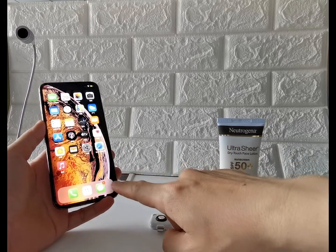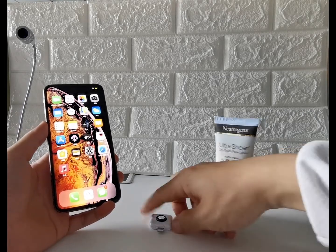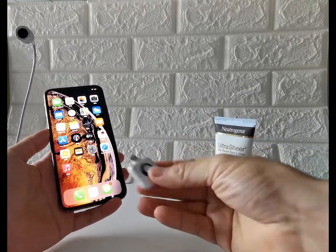An iPhone, a uvlook accessory, and a sunscreen lotion. You can insert the uvlook accessory either facing you or facing away. I will do the facing you side.